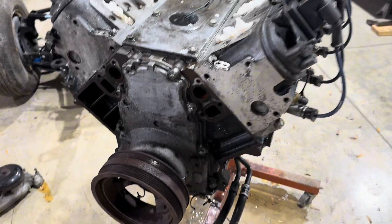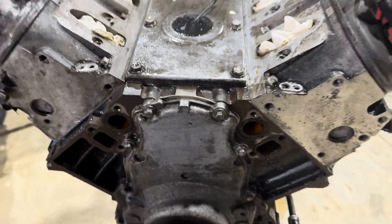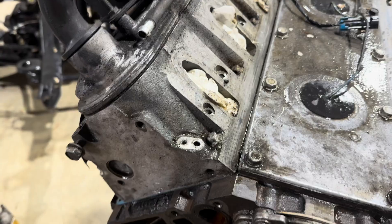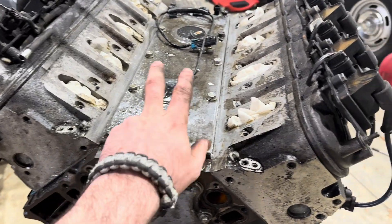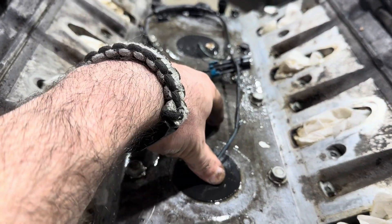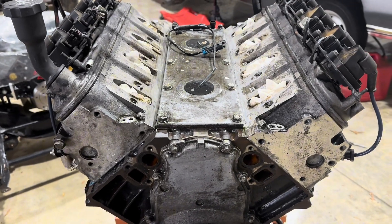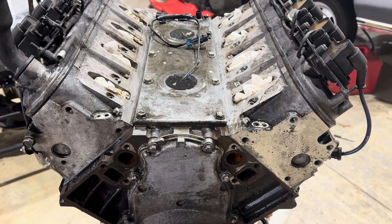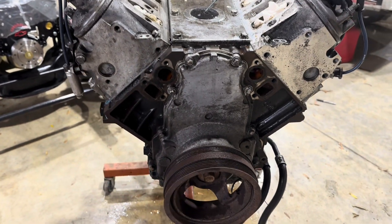Got this brushed down — it's not perfect but a lot better. I didn't clean everything since we're pulling the heads. Same thing with this plate — we're doing a knock sensor delete on this, don't really need it for the Holley. If we decide in the future that we want to add them back, we could put the exterior block-mount ones on.